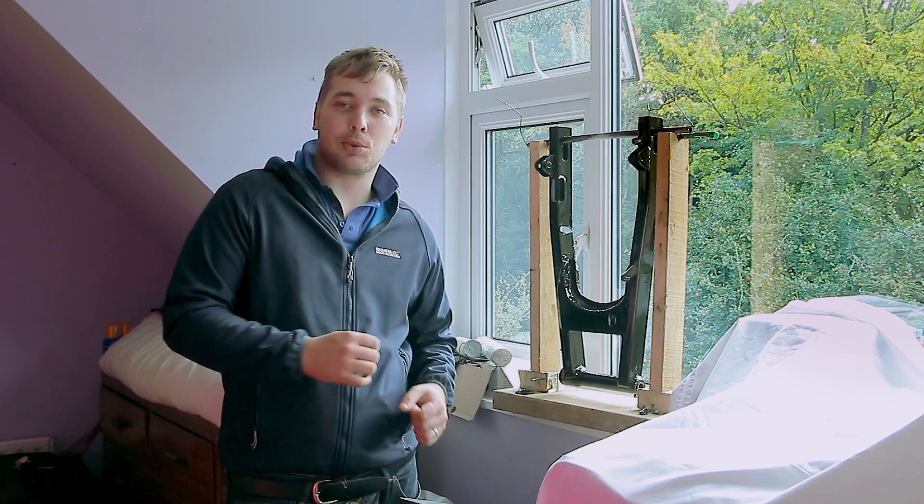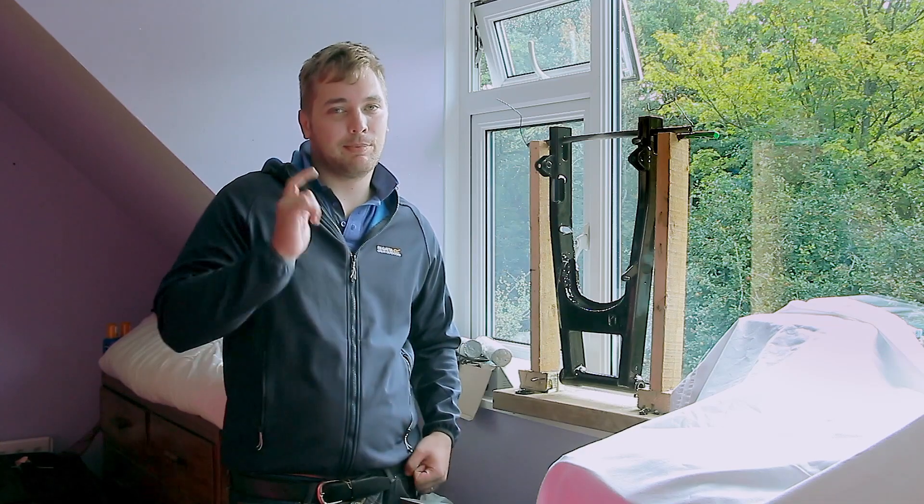If you liked it, please like it. If you want to subscribe, subscribe. But until next time, I'll see ya.